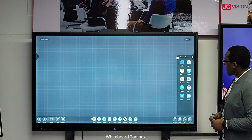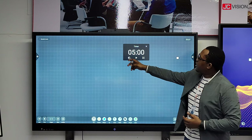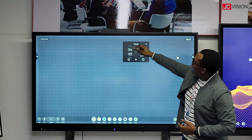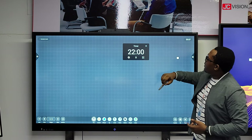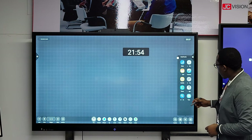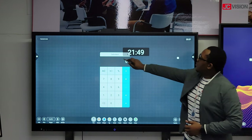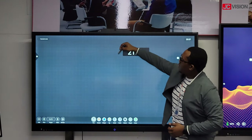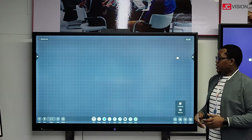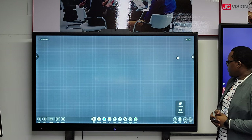You also have other functions — you can add a timer and change the time according to what you want, up to one hour, then start, and it will start counting down. You can also have a calculator that will pop up, so you can easily move it and close it. You can also generate a QR code to easily share content between students to their tablets or smartphones.